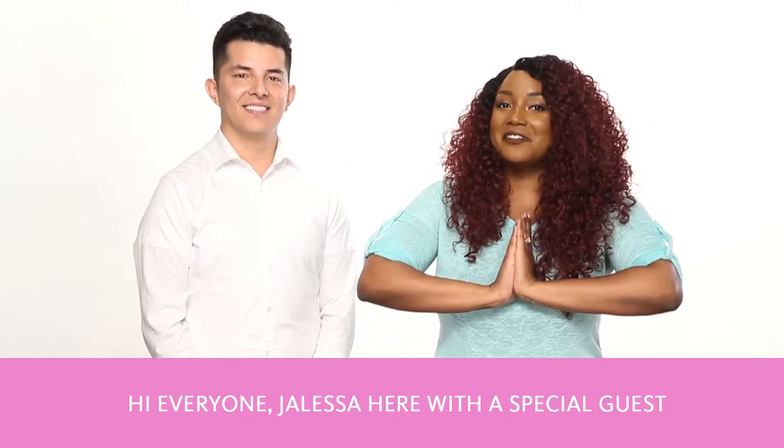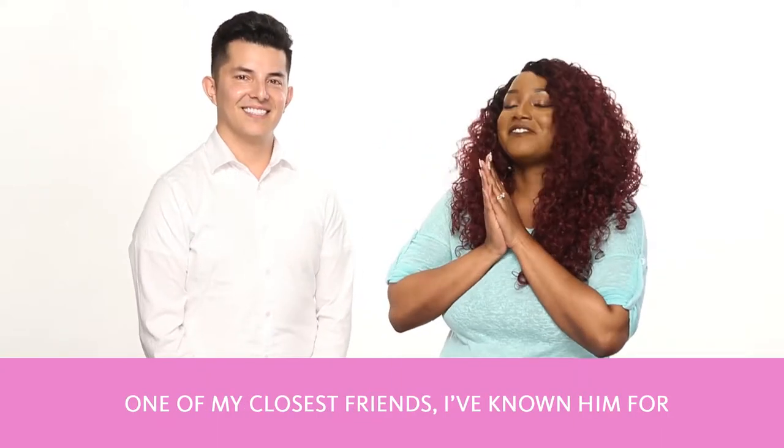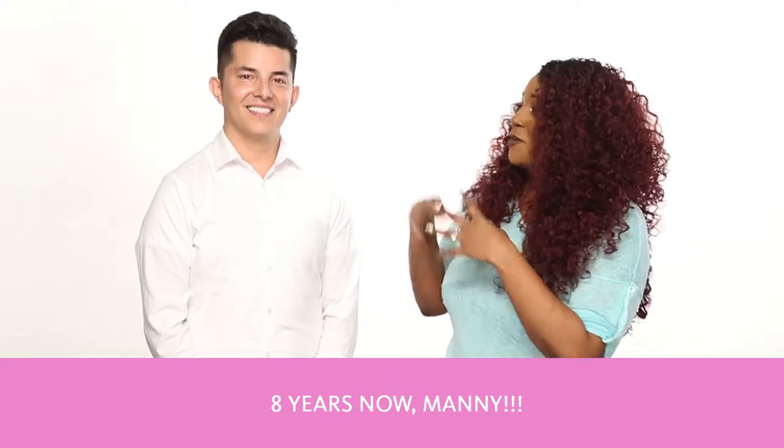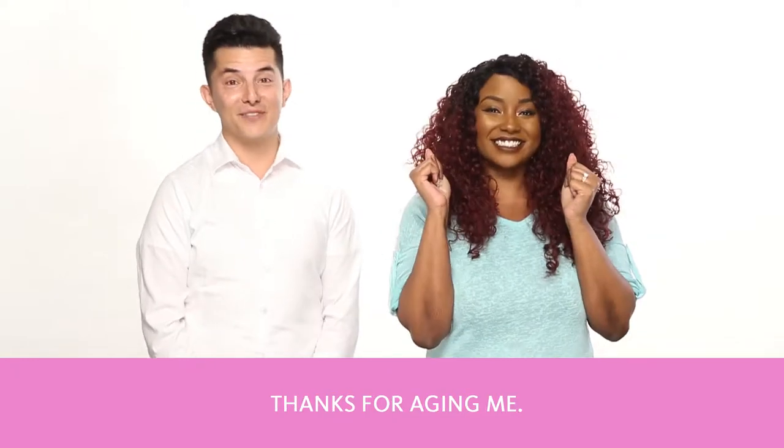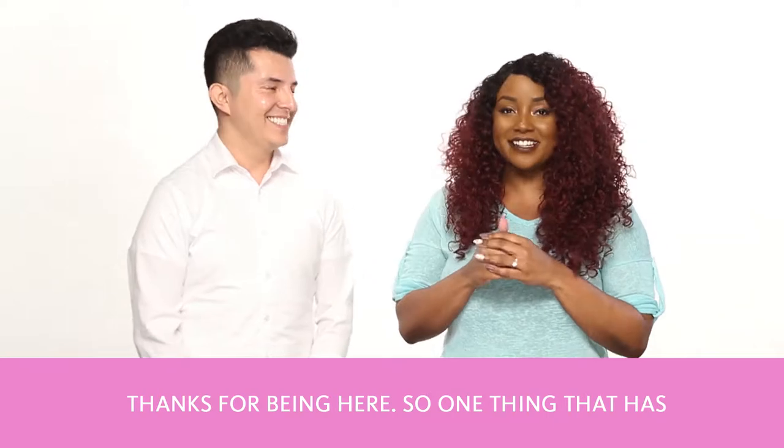Hi, everyone. Jaleesa here with a special guest, one of my closest friends. I've known him for eight years now, Manny. Thanks for having me, Jaleesa. Thank you for being here.